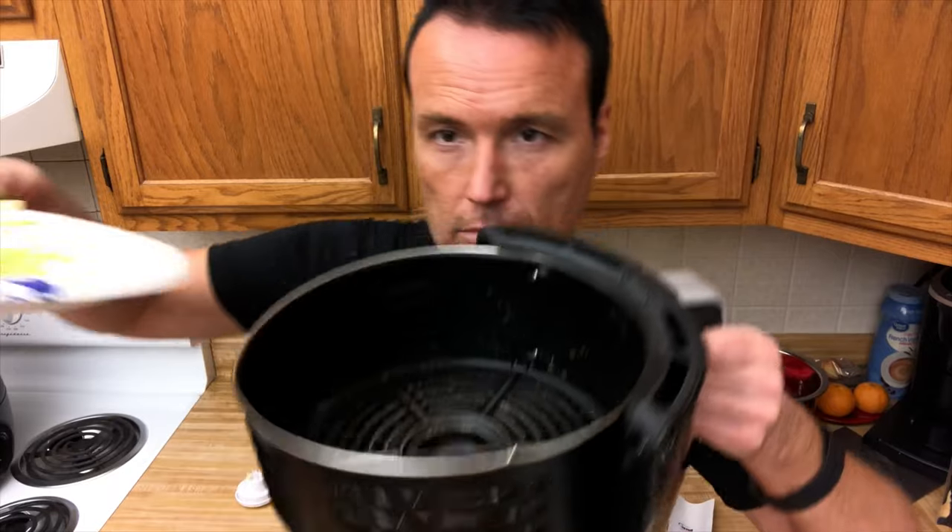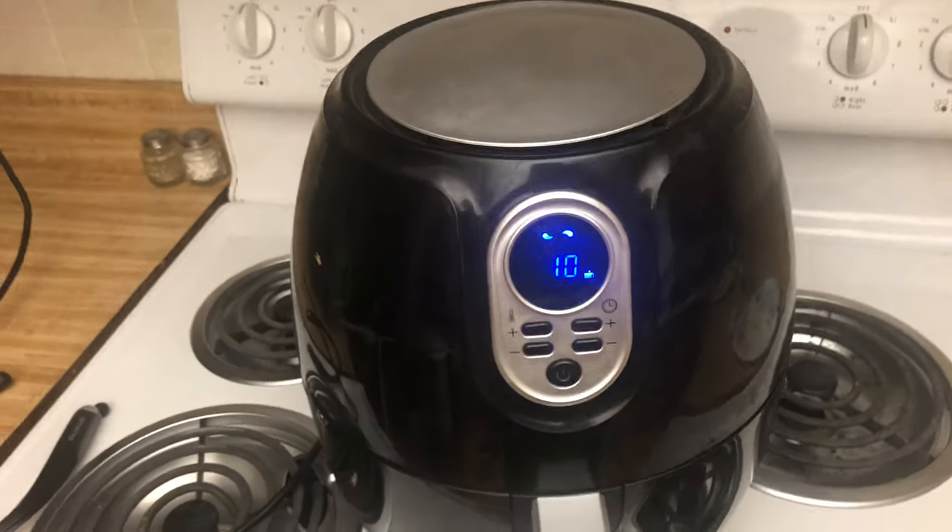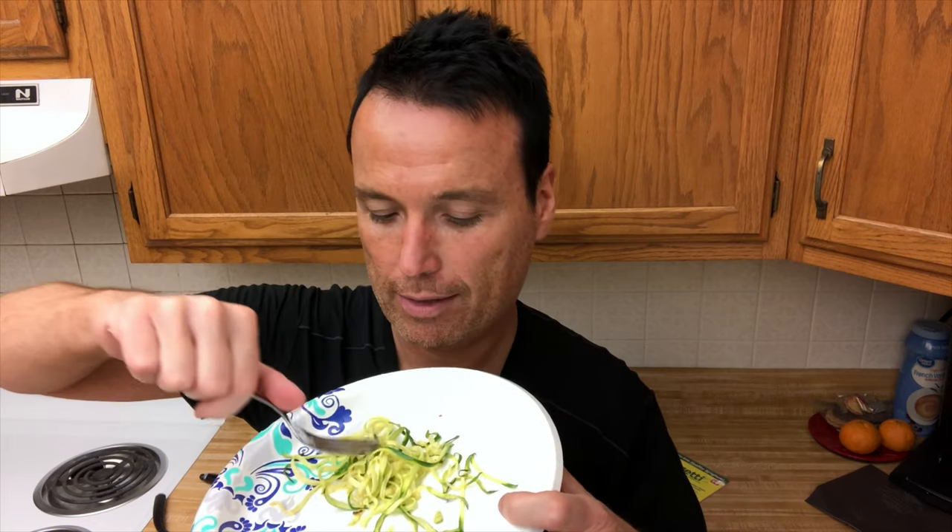I've got the noodles out of the air fryer now. All I did was put a little cooking spray on them and a little bit of salt. I'm not a big squash eater but I'm going to try these anyway just to see what they taste like — taking one for the team.